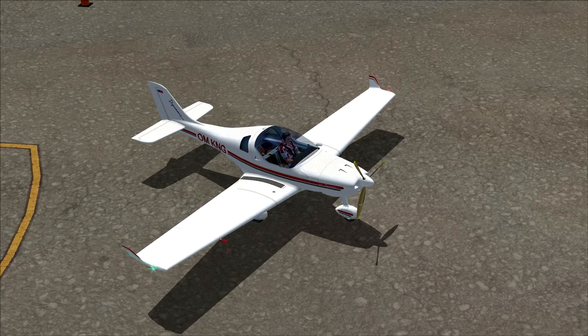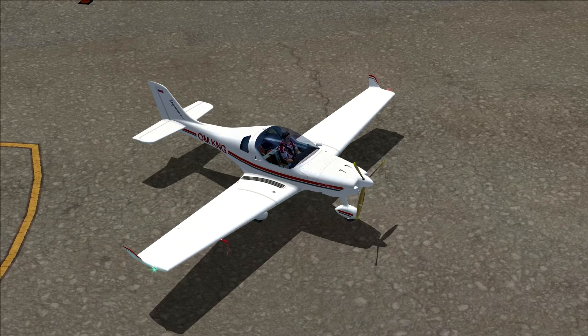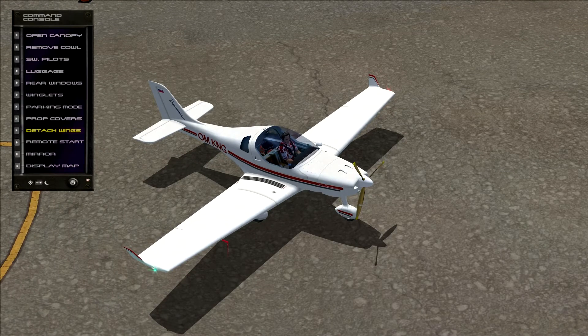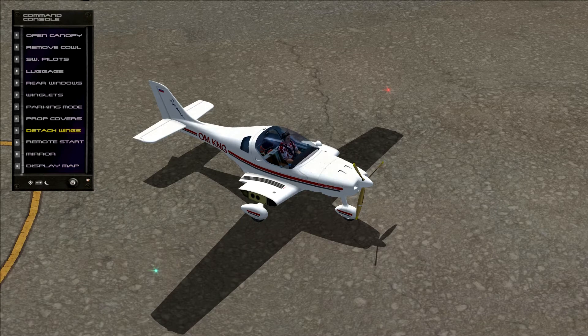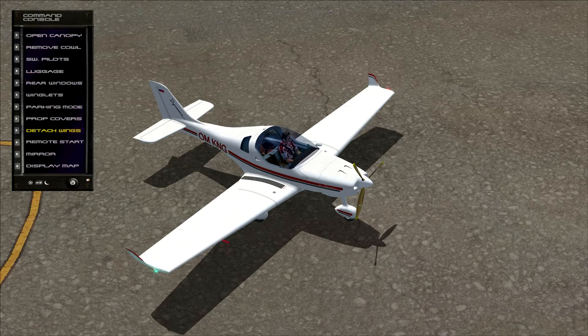Let's open the control panel again because there are a lot more options available. For example, we can detach the wings. The nav lights and strobe lights are still on, but you should have turned them off anyway. We put the wings back on the aircraft, and we can also cover the propeller blades. If we apply the parking brakes, those little blocks in front of the wheels will appear.